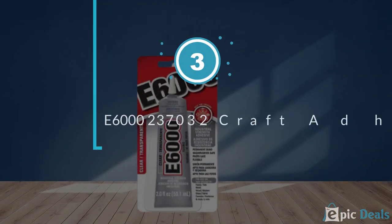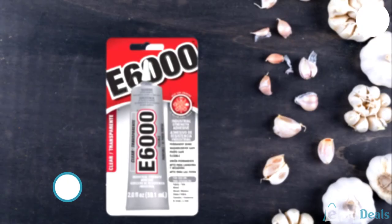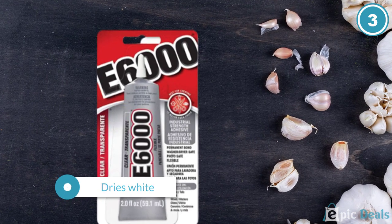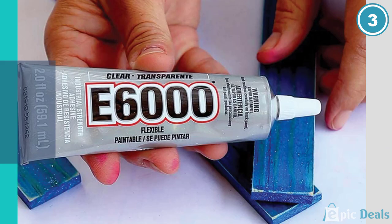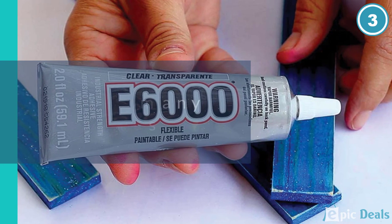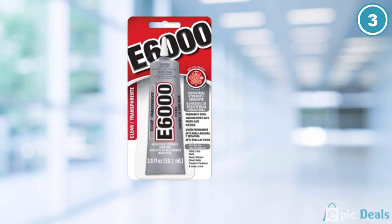Number 3: E6000 237032 Craft Adhesive. E6000 is a household glue that has been around for a long time. It is a favorite because it dries white and can be used on many different surfaces. It is considered industrial strength when used as directed. It is perfect for fusing ceramics, glass, fabric, leather, wood, metal, and some plastics.